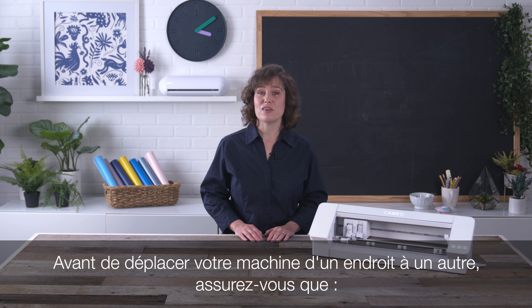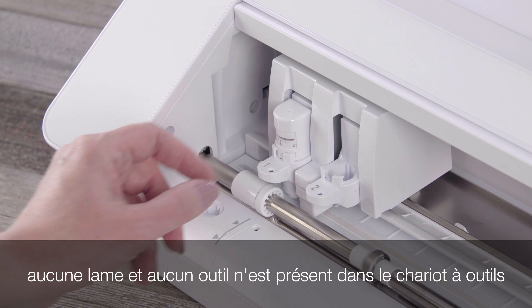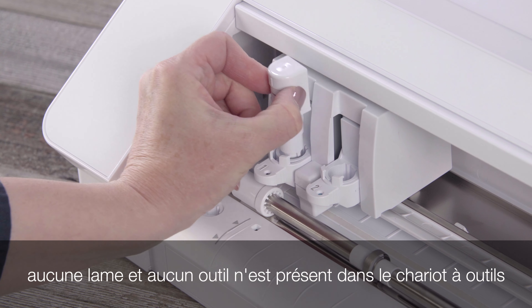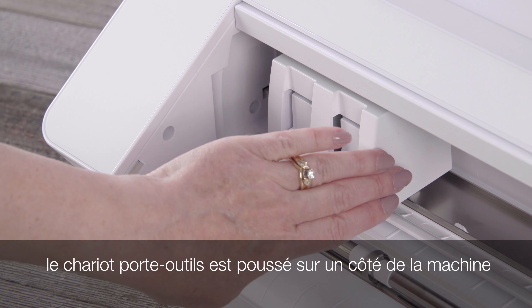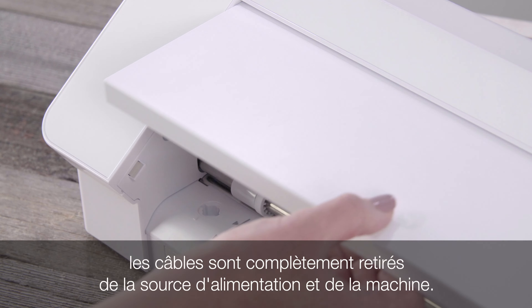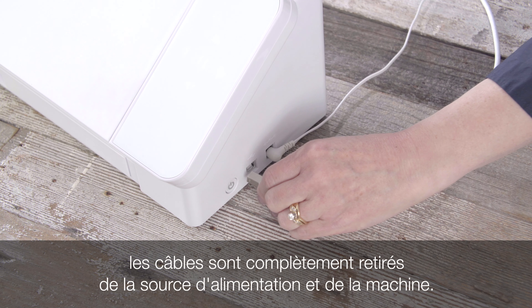Before moving your machine from one place to another, make sure that the machine is powered off, all blades or tools are removed from the tool carriages, the tool carriage is pushed to one side of the machine, and the cords are fully removed from both the power source and the machine.